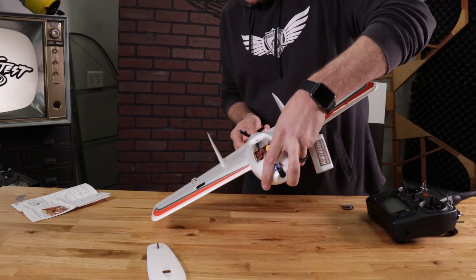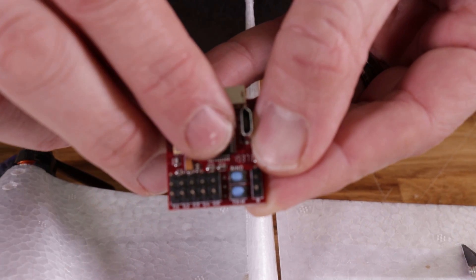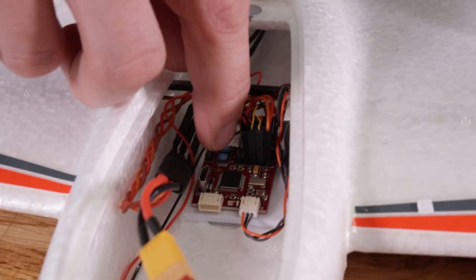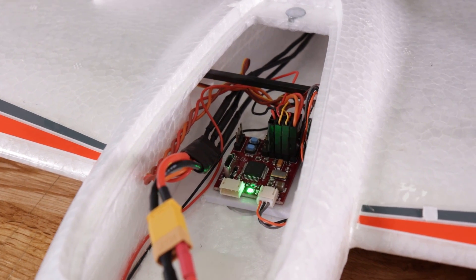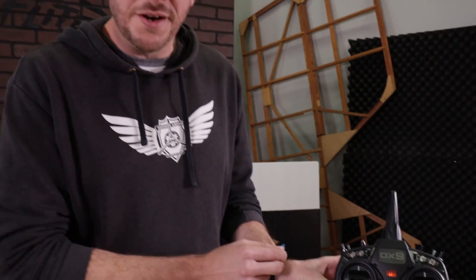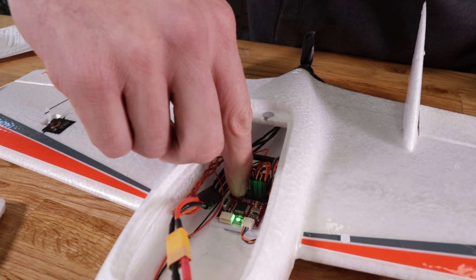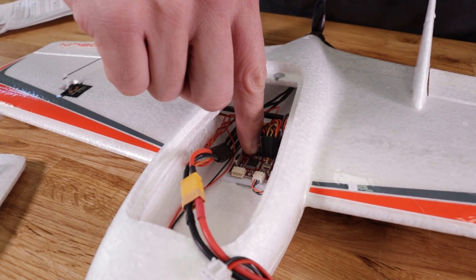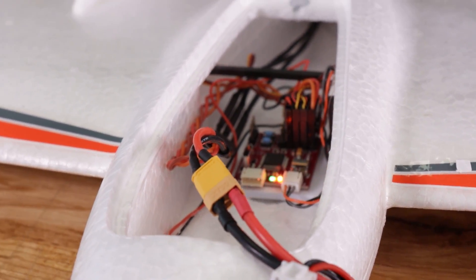One last little test: tilt it to the right and it corrects back to the left; push it down and it corrects back up — the inverse is true as well. We're going to turn on the six-axis feature, which gives you limit assist, level assist, and makes the plane very easy to fly. To enable this mode, hold down the bind button for about six seconds until you see the light turn blue. Those cycles back and forth indicate that mode two — the center position on your gear switch — is now six-axis mode. To exit, pull both buttons down for about six to seven seconds, then release. The rapid flashing blue light means it's doing a reboot.